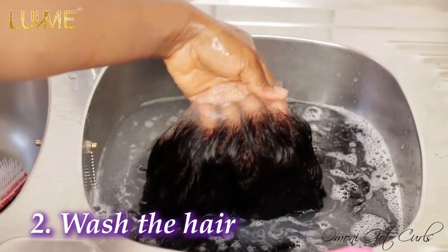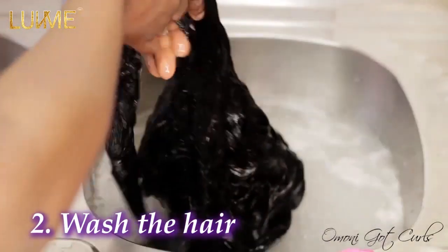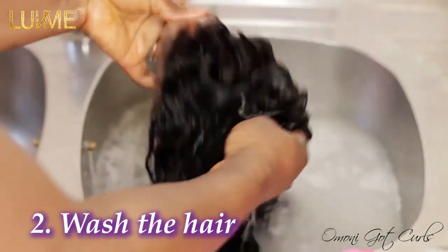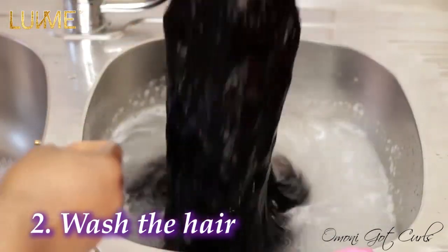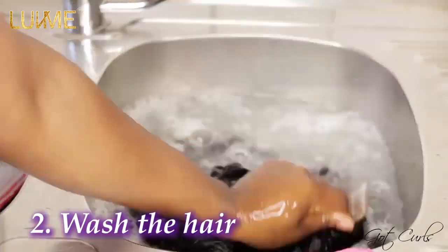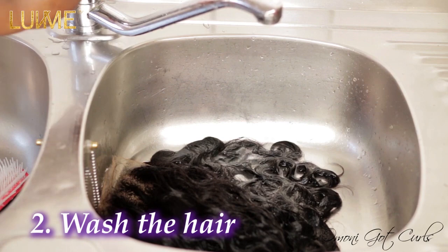When washing and rinsing out your hair, it is very important to always hold it from the top — don't hold it down. Always hold the top part of the wig or the bundles like this. I'm going to rinse it off one more time using the same cold water.